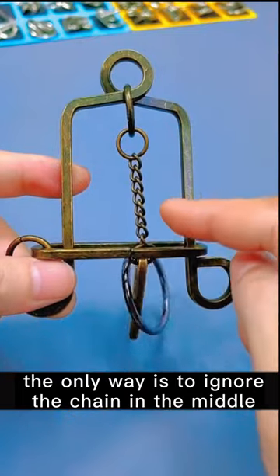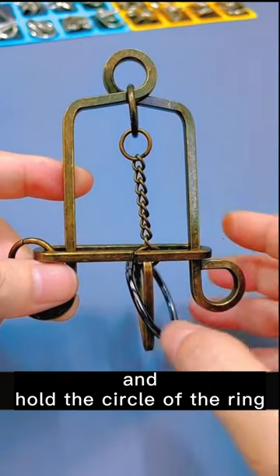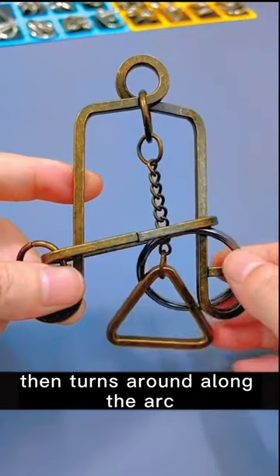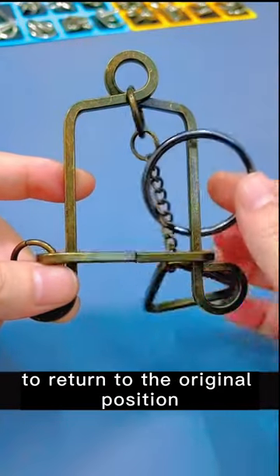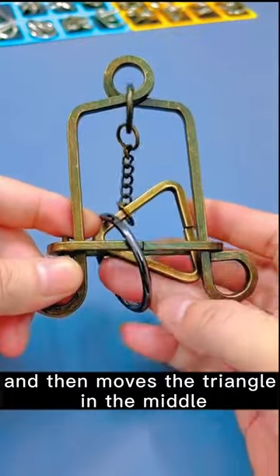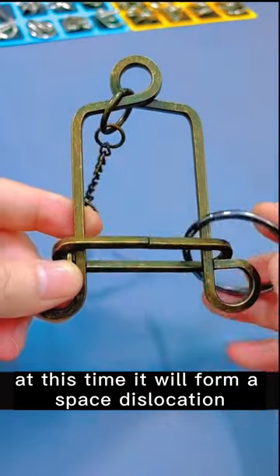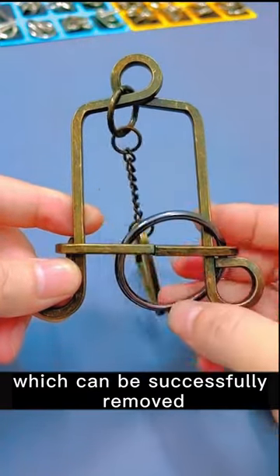The only way is to ignore the chain in the middle and hold the circle of the ring. The ring passes through the right-hand side, then turns around along the arc to return to the original position. Then move the triangle in the middle. At this time, it will form a space dislocation, which can be successfully removed.